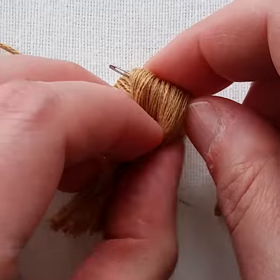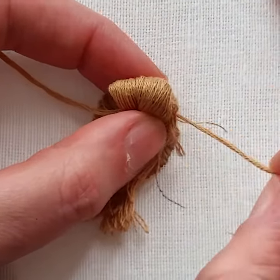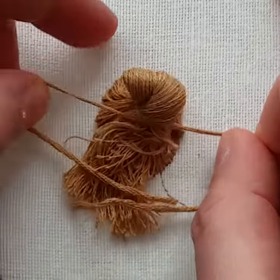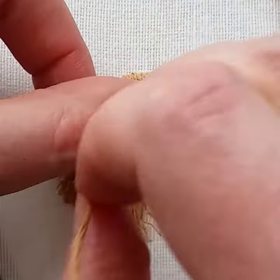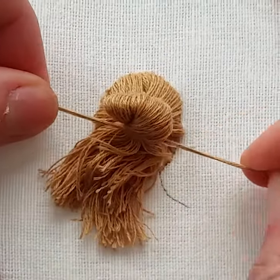Now use your needle to fold over the ponytail. I'm folding it down here, but if you want the hair to rise up then fold it to the top. I'm slightly twisting the threads as I find it easier to handle it this way. Take the threads you used before to secure the ponytail and knot around the folded part too. Then cut the excess threads and blend in the ends.